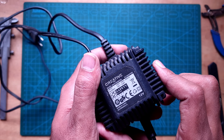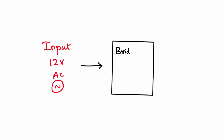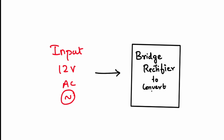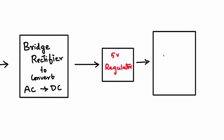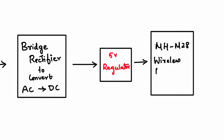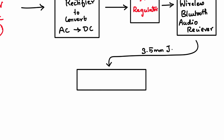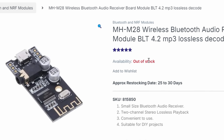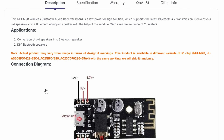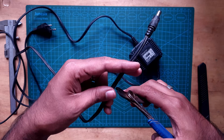This is the power supply of the speaker and as you can see it outputs 12 volt AC. We'll use that as a base for our schematic. First we'll need a bridge rectifier to convert the AC into DC, then a regulator to step down 12 volt DC to 5 volt DC. The 5 volt DC will be given as input to the MH-M28 wireless Bluetooth audio receiver board, which outputs via a 3.5mm jack to the speaker. This board is powered by 5 volt DC.